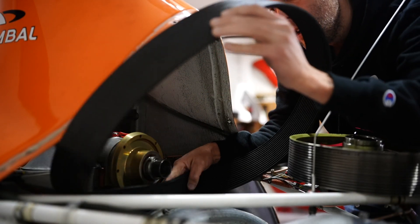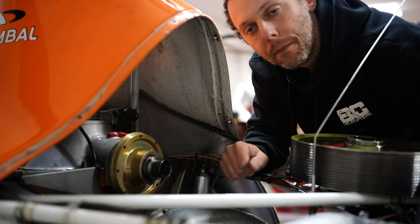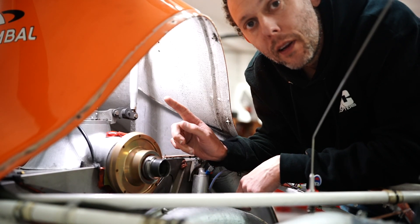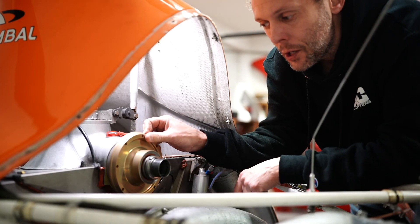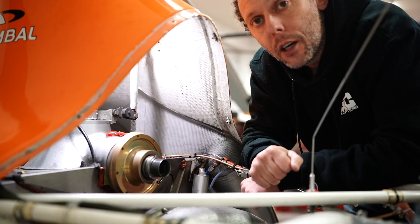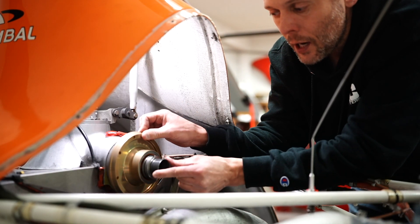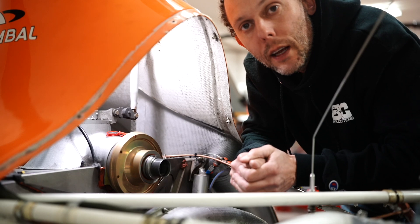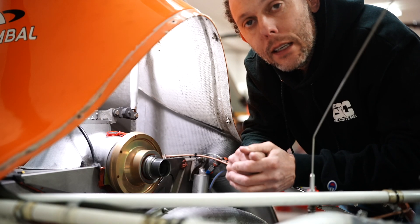Now we've seen all the individual parts of the system, so let's talk about how it works. The freewheel unit is designed so that when it's spun by the engine in this direction — the direction of rotation — the blades up there are spinning in that direction of rotation. However, when I spin the freewheel unit in the opposite direction, you can see the shaft is not being driven in this direction.